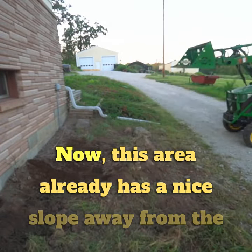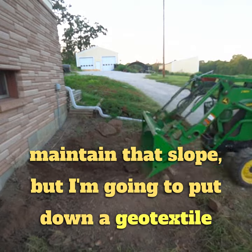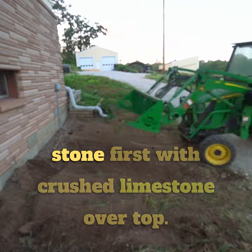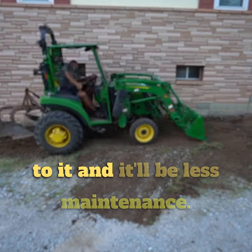This area already has a nice slope away from the house, so once all the rocks are gone I'm going to maintain that slope. I'll put down a geotextile fabric as a weed barrier, then layer large stone first with crushed limestone over top. It should have a nice clean look and be less maintenance.